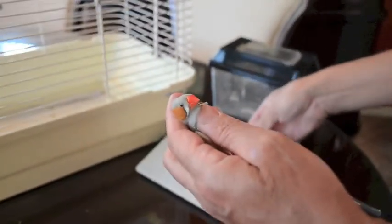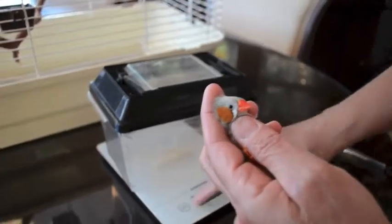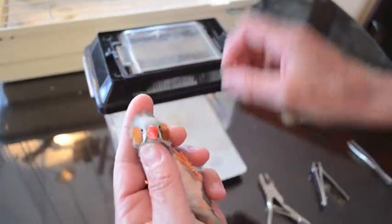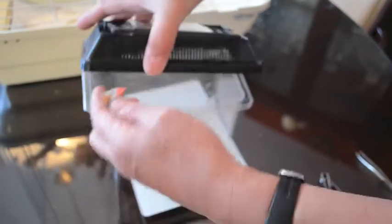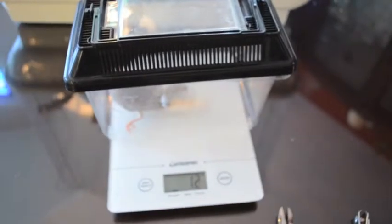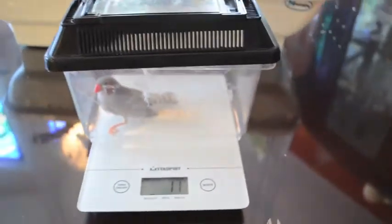I've got my scale and my little box. I'll deduce the weight of the box first, then put my finch inside to get its weight. Finches generally weigh between 8 to 20 grams depending on the species. Zebra finches are usually 10 to 13 grams — this one is 11 grams, which is a good weight for this bird.